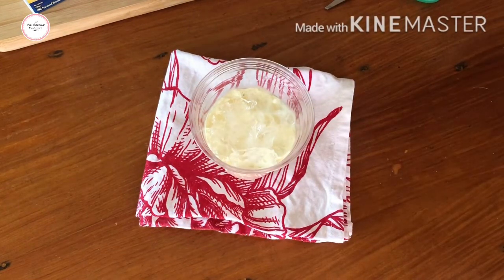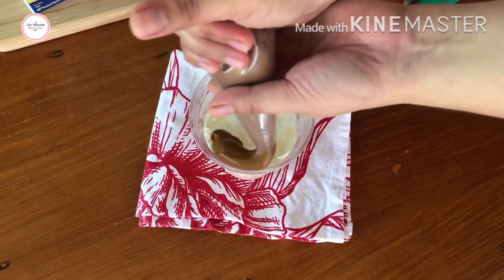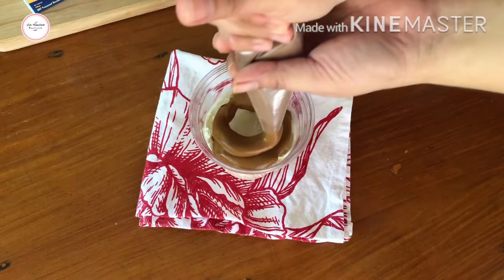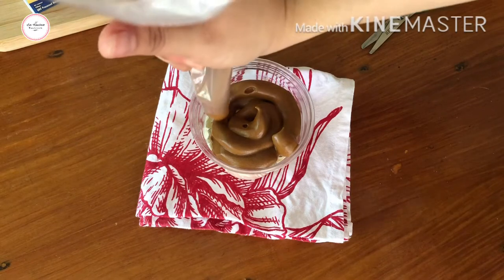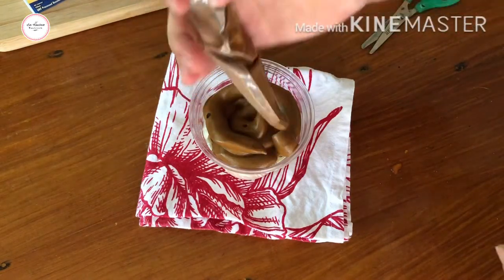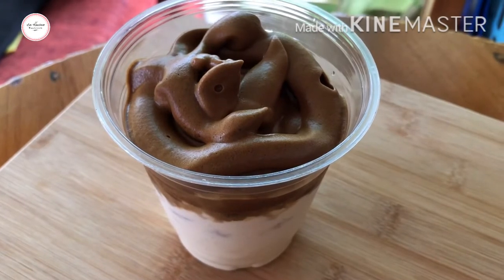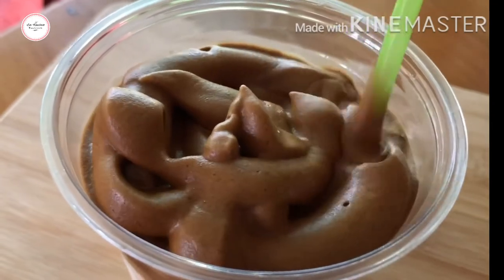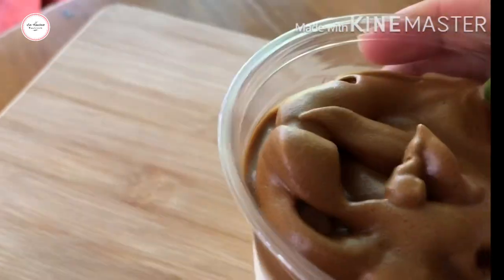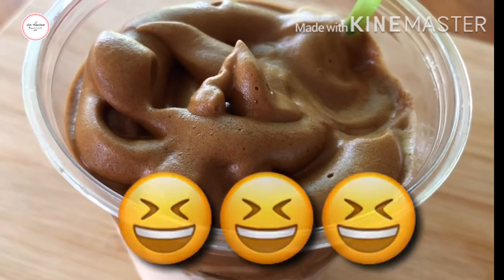Then I'll close it up. There we go. Now we pipe the coffee on top. I used a straw — I just asked from our neighbor who has a small store next door. I borrowed a straw since I didn't have one.